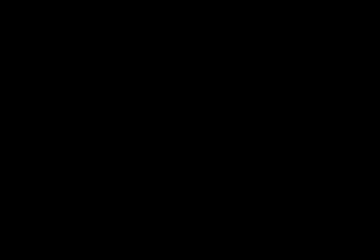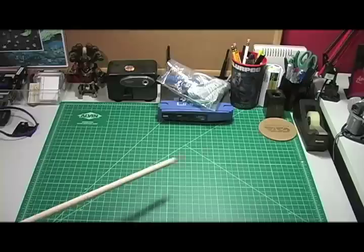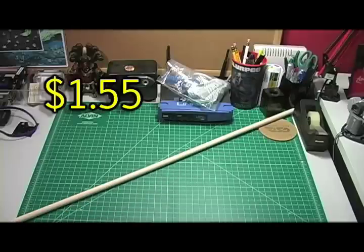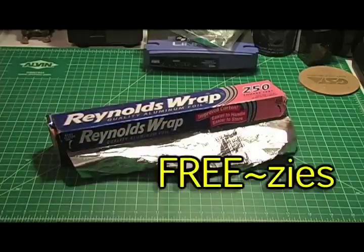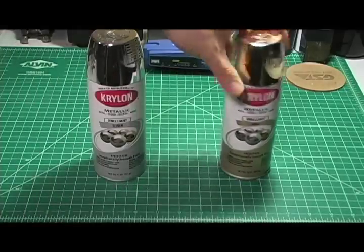Now this effect is a combination of camera, prop, and editing. It's still very easy, so it's a good effect for beginners. You'll need a half inch wooden dowel, aluminum foil, and silver and/or copper spray paint. So that brings the total cost of our build to $1.55.